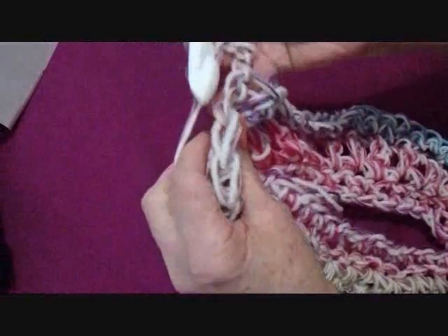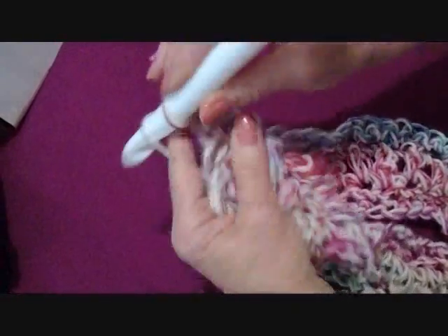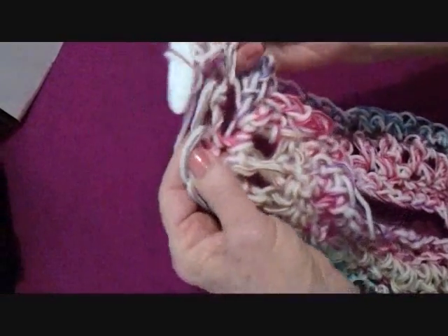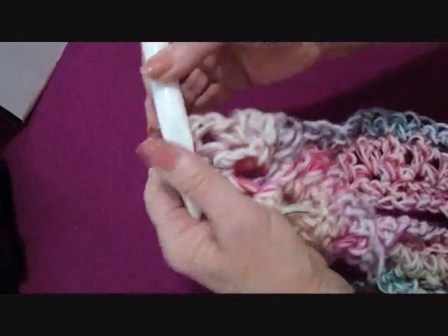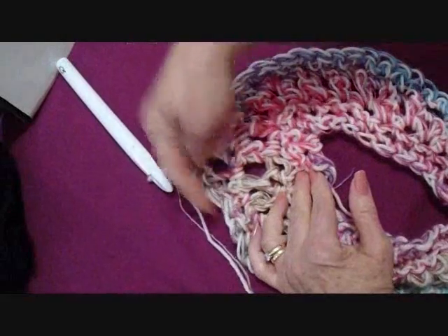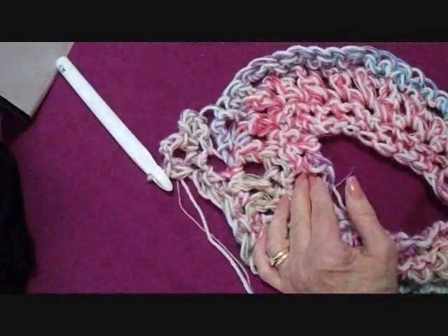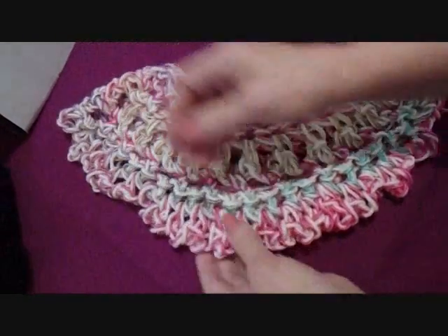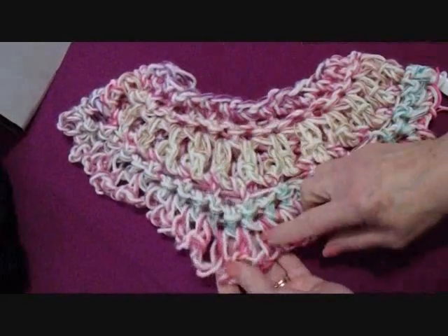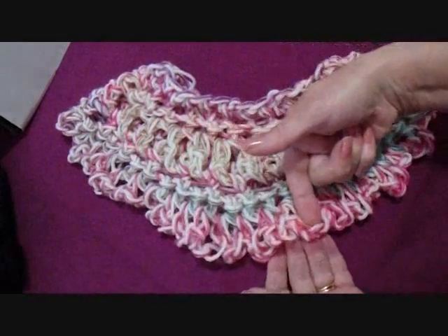Chain three and turn. Single crochet in the next stitch, chain three, single crochet in the next stitch — repeat all the way around. This row is just chain-three loops, and at the end of this row you're going to have 72 loops. The next row is just repetition: one single crochet in each loop. Then the following row is one single crochet in each single crochet.